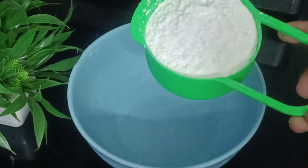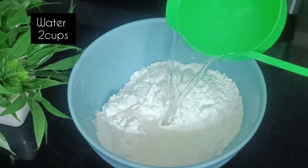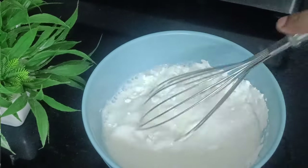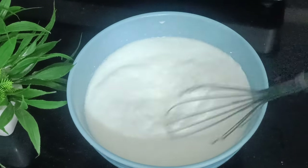First, add 1 cup of water in a bowl. Add 2 cups of water. Mix it until bubbles form.